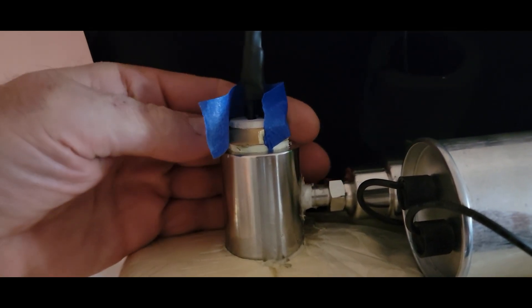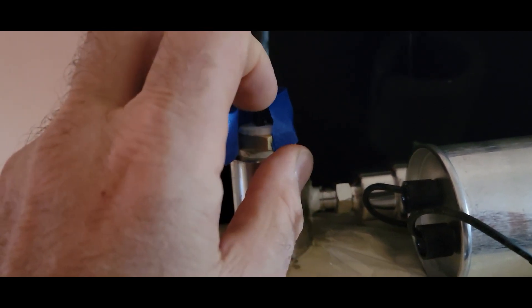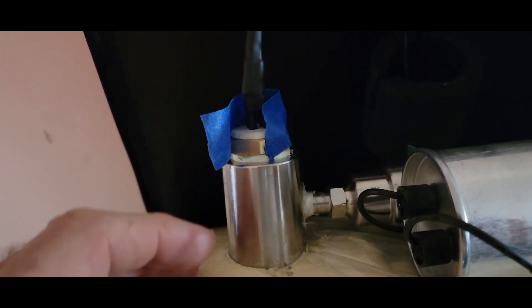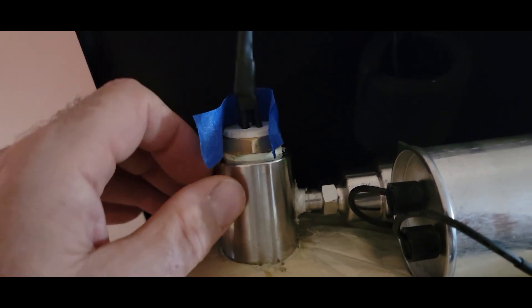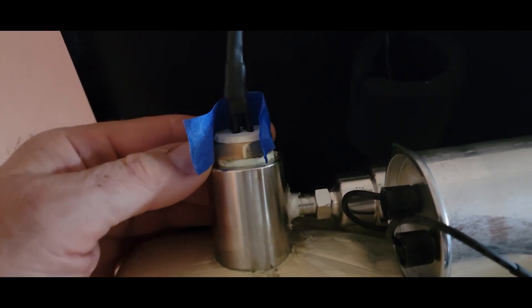I wrapped the blue tape around here so now it's sealed down there really good. I'll start putting the epoxy inside once I get it mixed up, probably using a plastic spoon or stick to scoop it in. Then I'll use toothpicks to poke in there and make sure it gets sealed around all that really good.